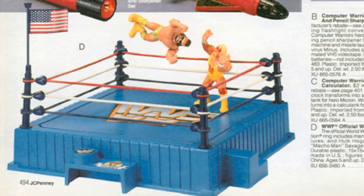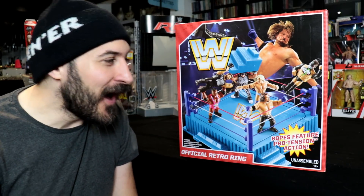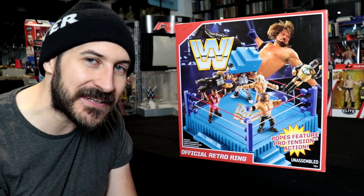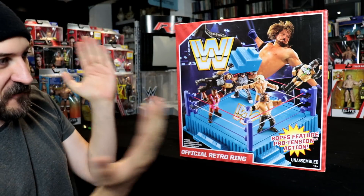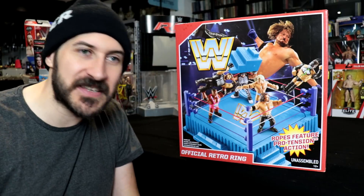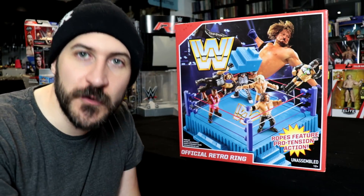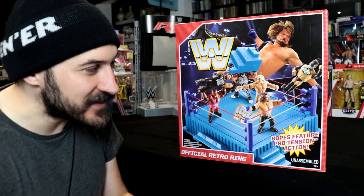These are the rings I used to play with as a little boy, so this really takes me back to my youth. And obviously you've got all the retro figures that Mattel are making now, and finally those retro figures will have a home with the official retro ring. What's really cool is that Mattel haven't just simply remade that 90s ring — they've improved upon it, they've made it even better in several ways.